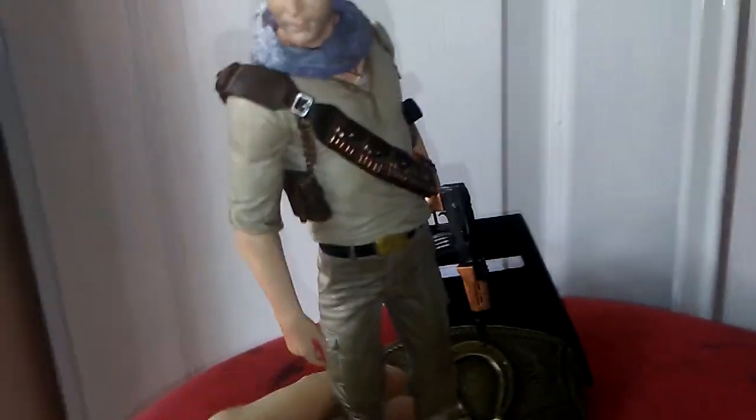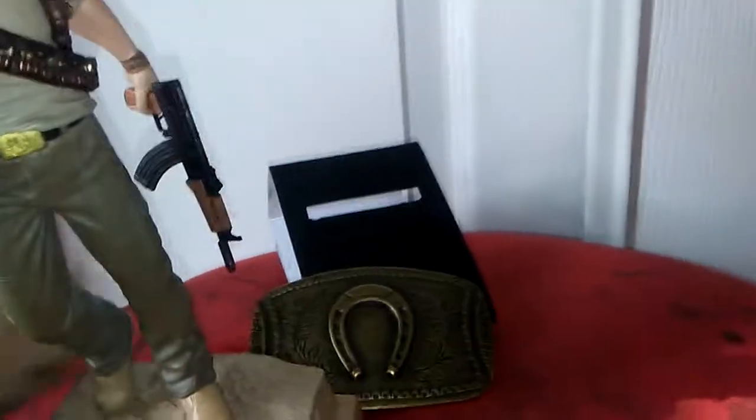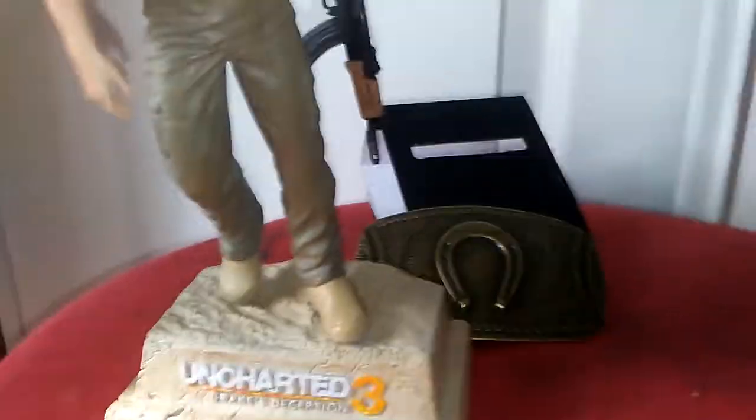Earlier today I did a video, a review of the Uncharted 3 person, Nathan Drake. And what I saw when I got this — the belt buckle actually looks like the belt buckle on there.